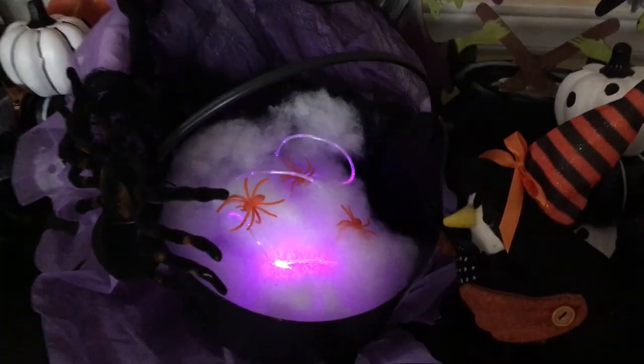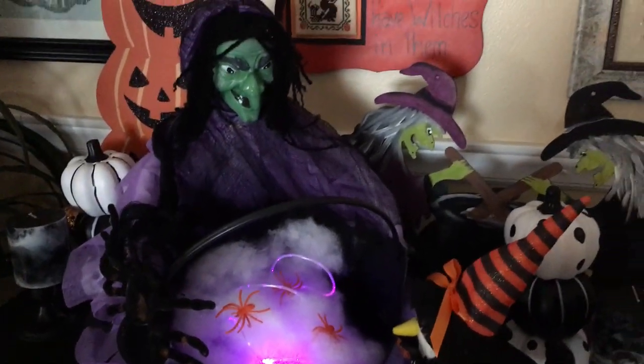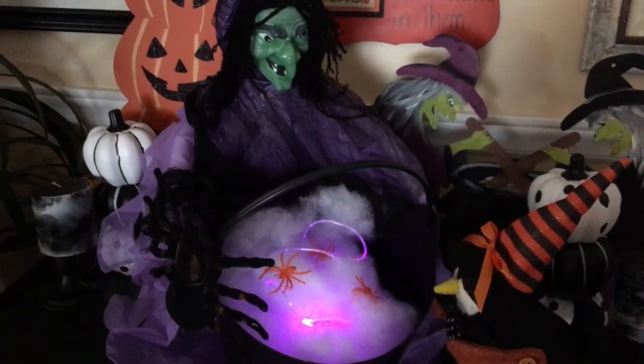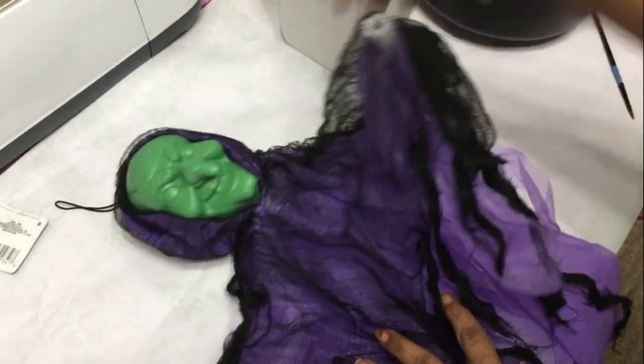Hi everyone, this is Gleeza made with Glee. In today's Dollar Tree DIY, I'm going to show you how I create this standing witch with her bubbling magical cauldron out of a few dollar store items and something you should probably have on hand, which is a plastic jug.